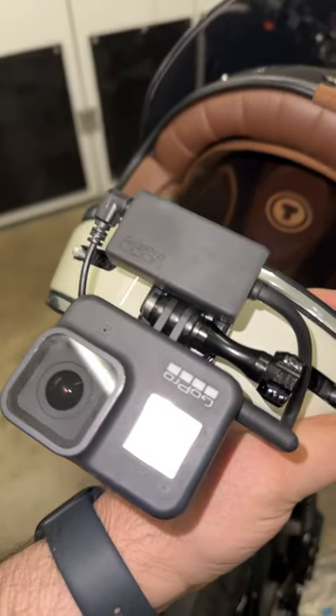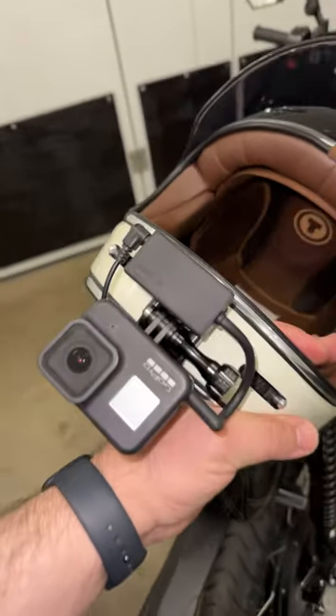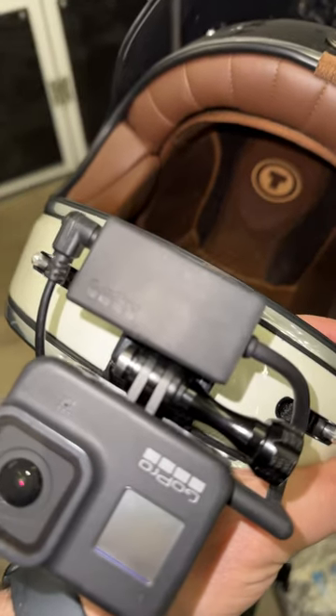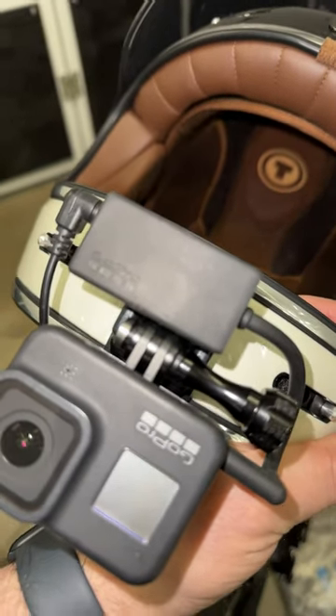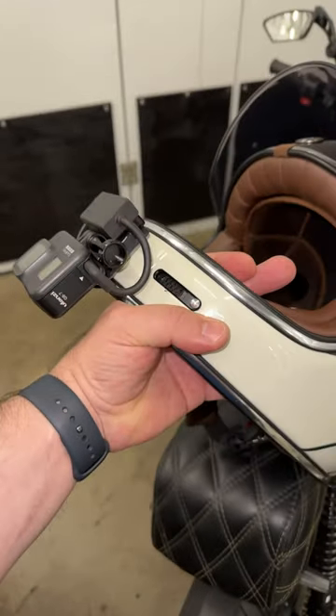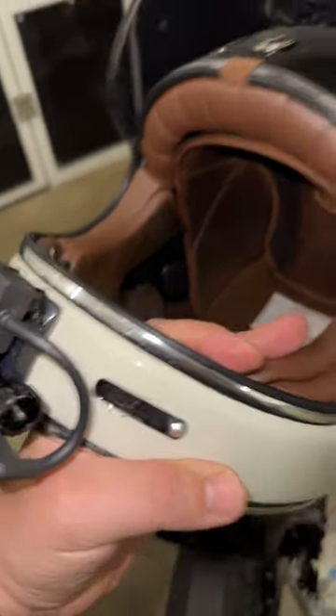Here's the beautiful Torque T1 helmet with the GoPro mounted. The GoPro microphone adapter is actually attached with 3M double-sided tape on one side there. Mount it upside down. Make sure that you see the silver ring, and make sure that nothing goes above that.